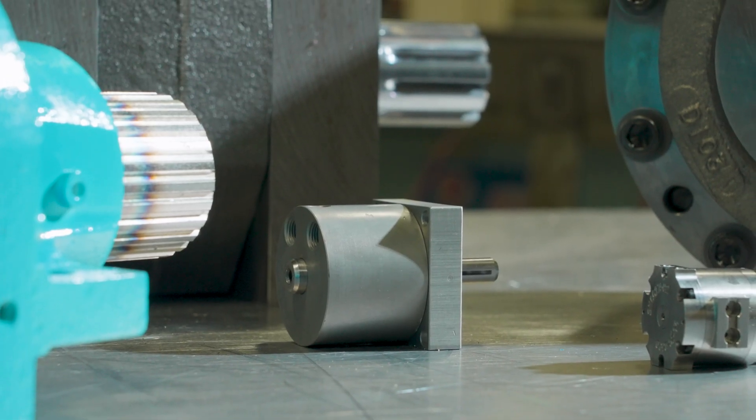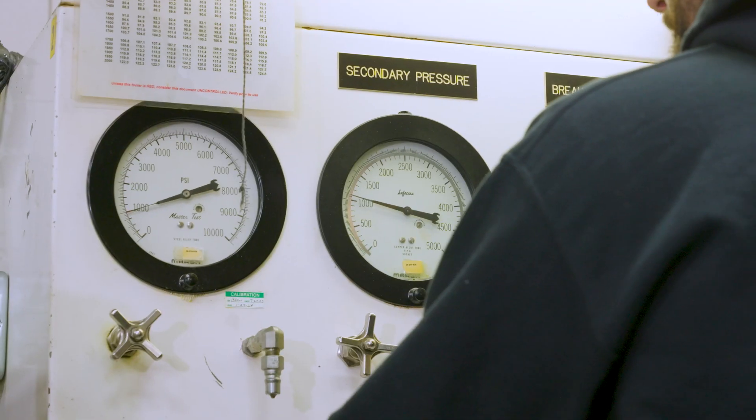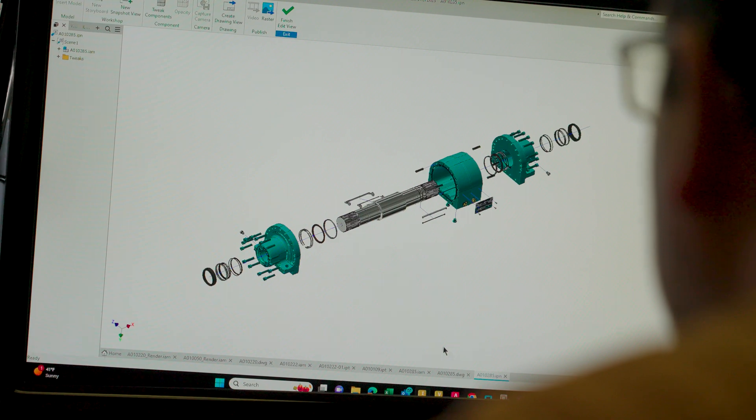Need power without the bulk? Micromatics Rotak Hydro-Act delivers big torque without sacrificing space, giving you the flexibility to optimize your system layout.